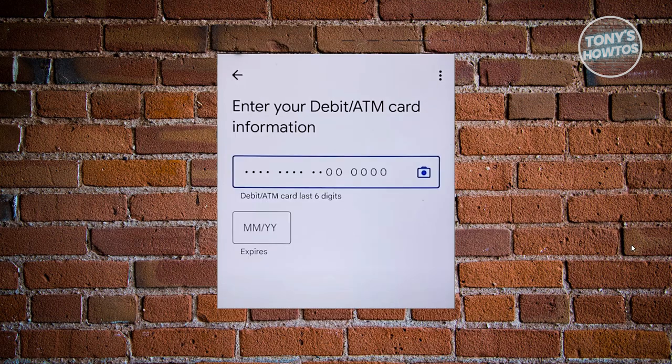Once you've done that, it should direct you to another page where, depending on what you've selected, you'll have the option to enter some details. If you choose the debit or ATM card method, you need to provide your debit or ATM card last digits, as well as the expiry date.